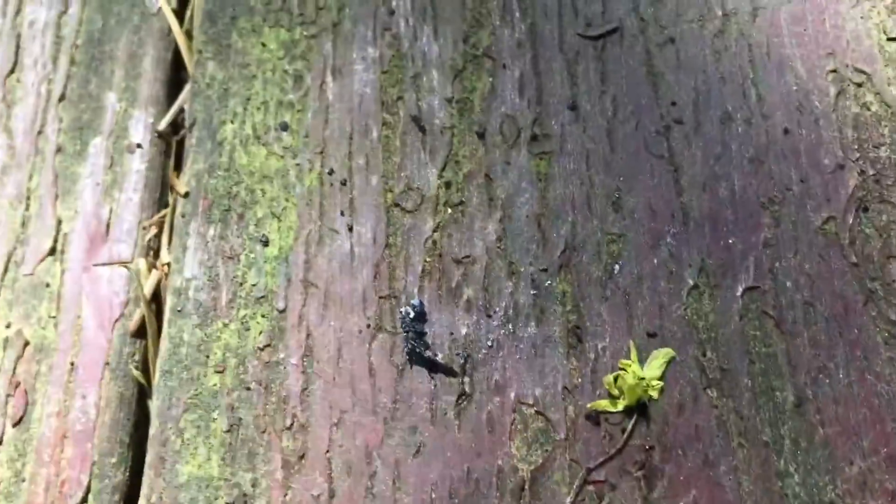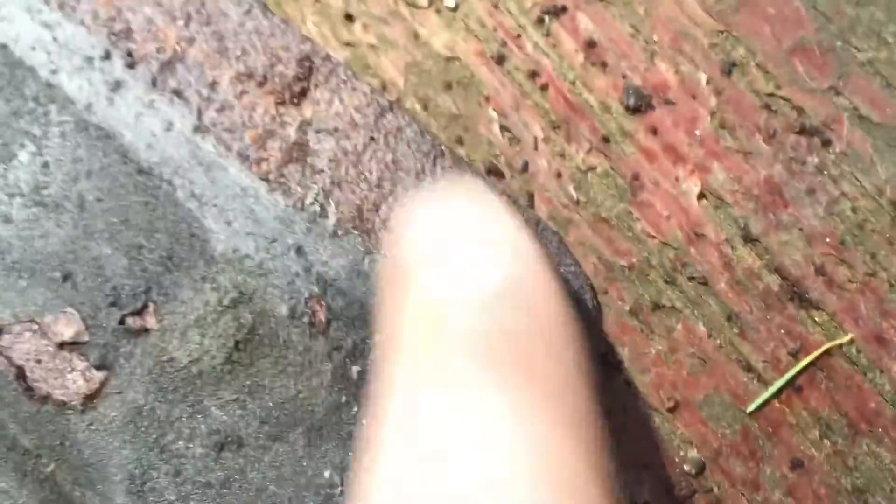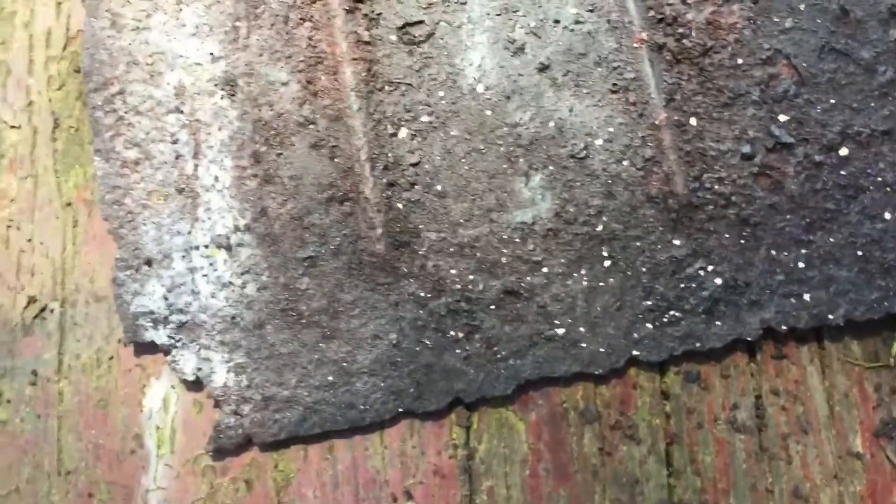1967 250S, also known as the W108. The rust that never sleeps. Here is the original tray that I pulled out of the car — pretty tired. All four corners are giving up.